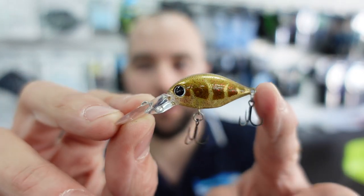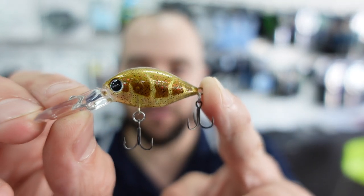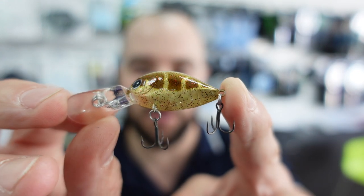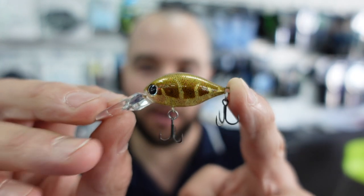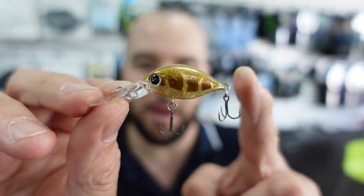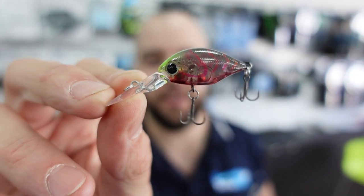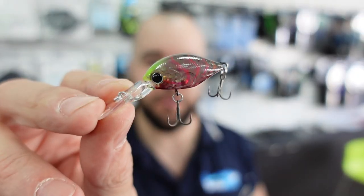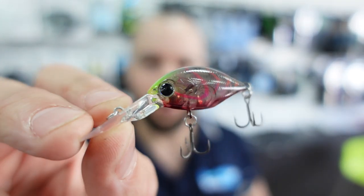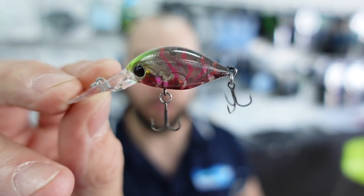Next up we have the Mudblood color — it's got a real nice red sparkle through it with a brownie-goldie kind of color to the body. In the sun you're going to get some really good reflection off that. After that we have the Suji Berry, which is actually a current color in the In-Feet Spike range. It's translucent with little red lines — a quite nice color — and they've brought it over to the Rolling Cranks.